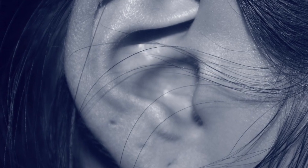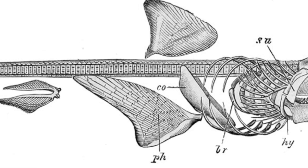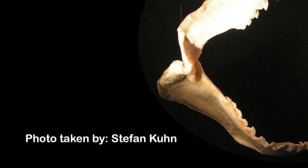Instead of bones, sharks have an internal skeleton of cartilage — a substance composed of protein fibers, carbohydrates, and other substances without calcium minerals. It is the same soft material that you have at the tip of your nose or ears. In most species of sharks, the central part of their skeleton is formed by the skull and spine, from where other important structures such as supporting arches and jaws extend.